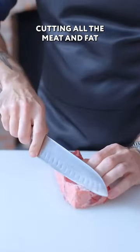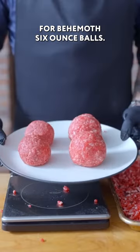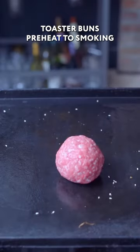I'm gonna throw this in the fridge, cutting all the meat and fat into one inch cubes. Passed through the medium plate, I'm opting for behemoth six ounce balls. Toast the buns, preheat to smoking, and commence to smashing.